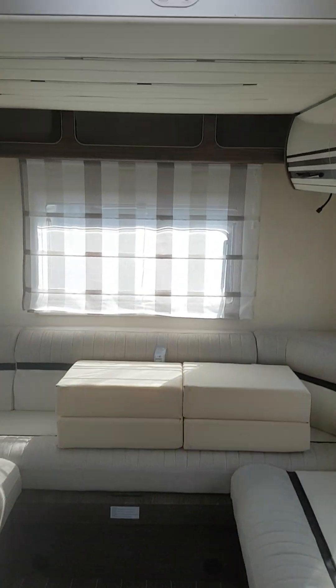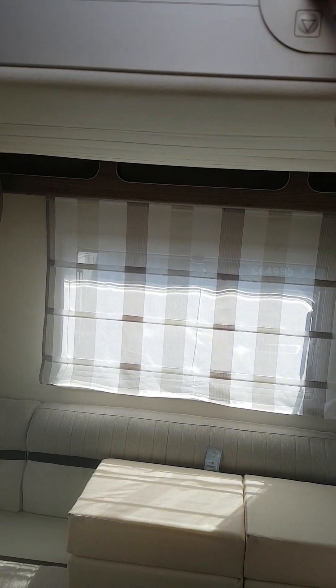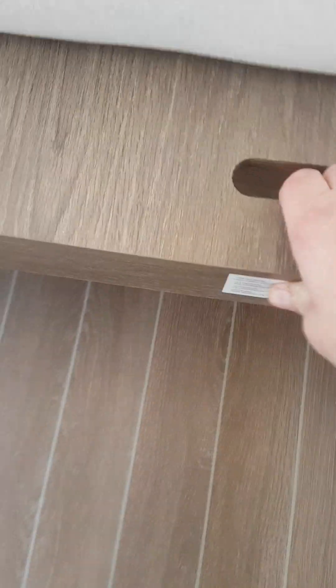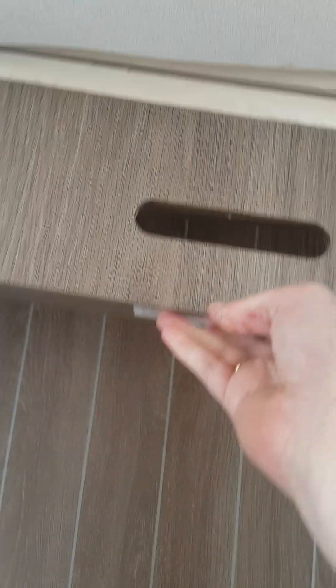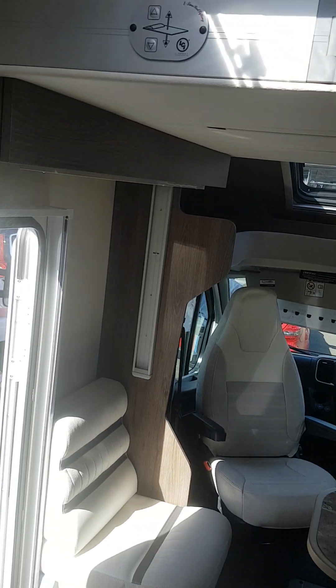In the back here you have a drop-down bed and a rear lounge up here. In your rear lounge you have this partition here that comes out to make up into a double bed, and those are your cushions there to make into a double bed. Then you've got another drop-down bed here.